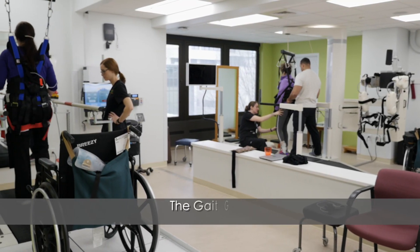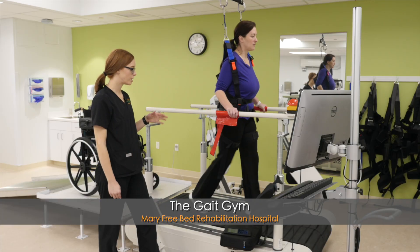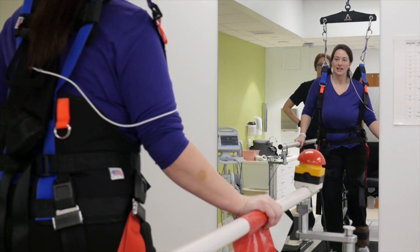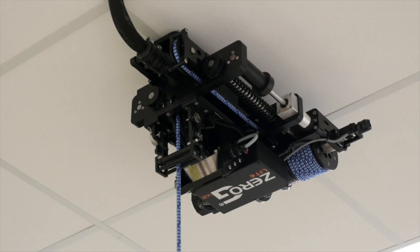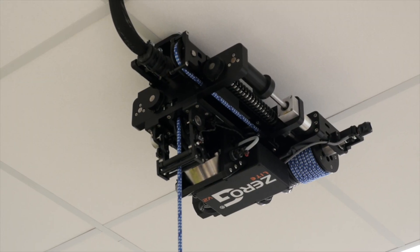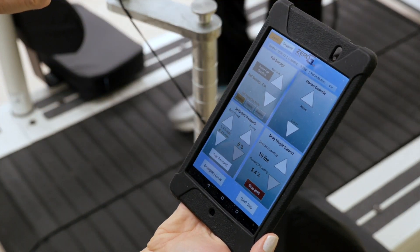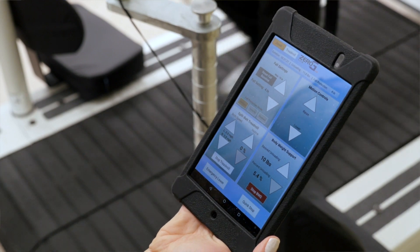We're in the gait gym, where a lot of treadmill training and walking happens. We're using the Zero G body weight support system with the treadmill right now. It can take off a little bit of body weight so it's easier for Nikki to work, and it also provides fall protection — Nikki's not going to fall in this harness. There's a setting where if she moves more than four inches, the treadmill stops, so it's a nice confidence thing too.